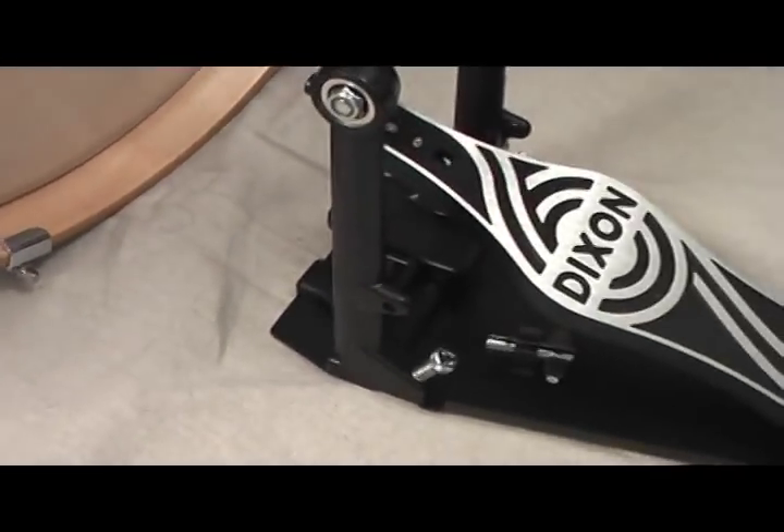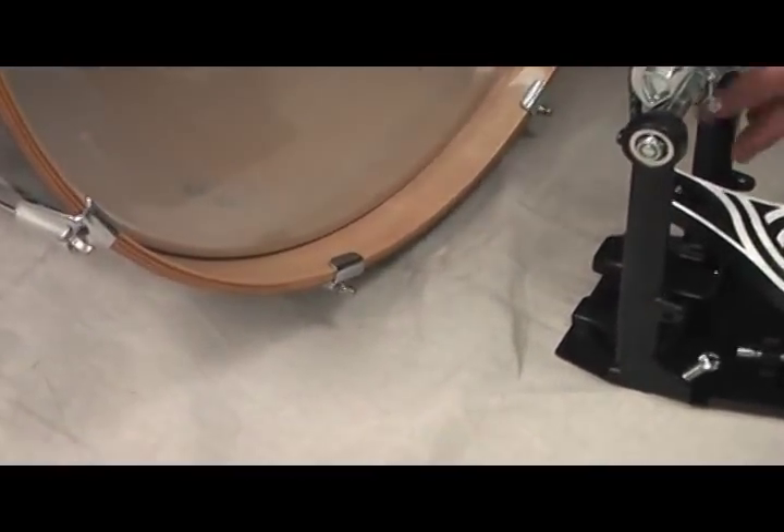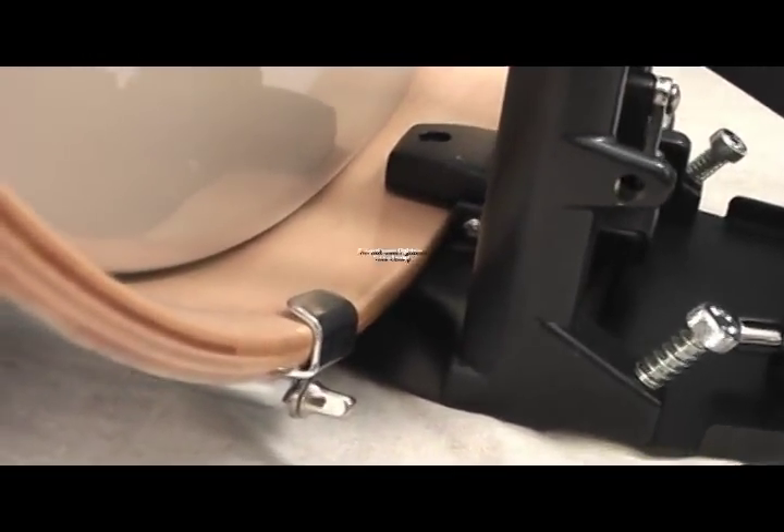Lay the pedal down on the floor right in front of the bass drum as shown. Now raise the back of the bass drum just slightly — just high enough for enough clearance where you can slip the pedal on — and then clamp.